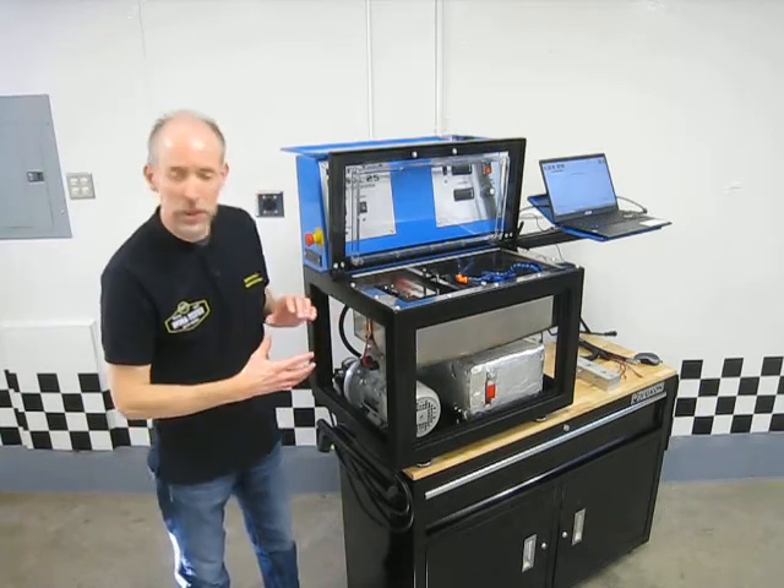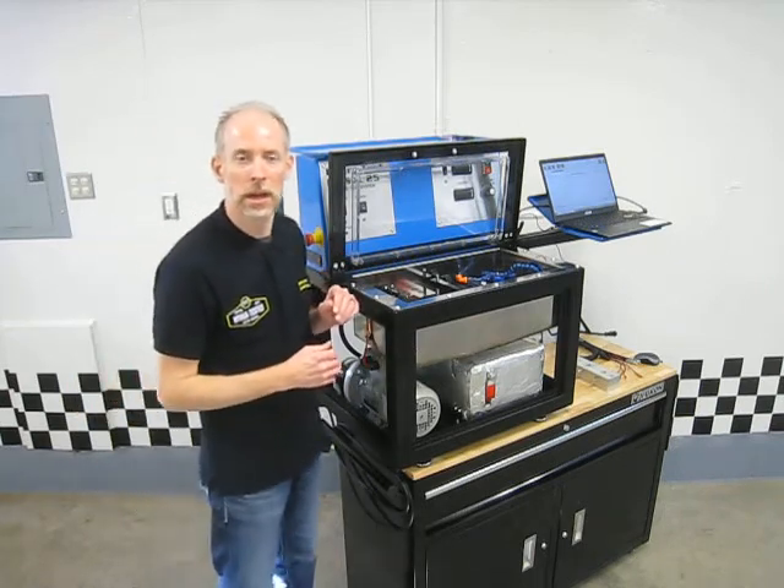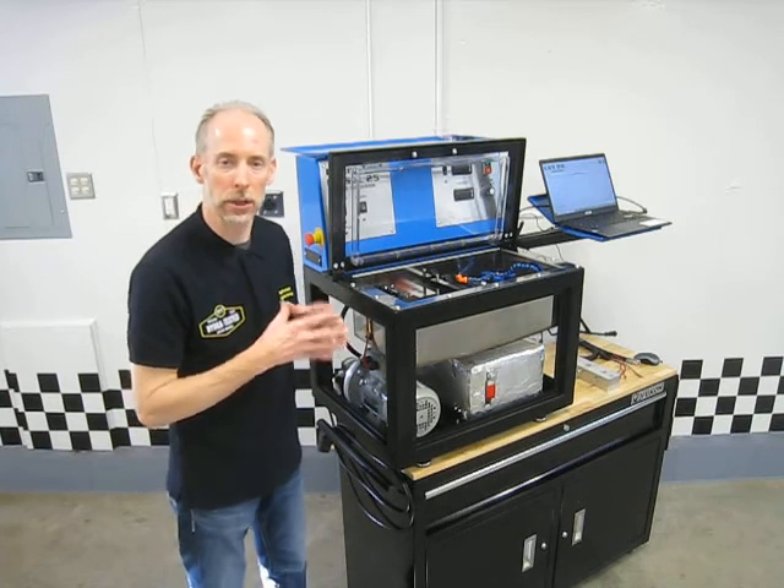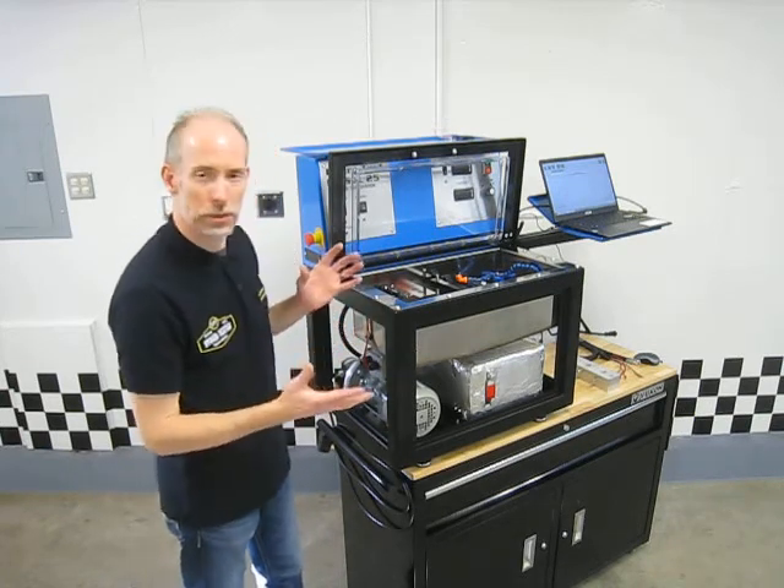I've got the panels off the machine so we can see inside a little bit to look at some of the features and what I consider some of the really good things that's done on this machine.